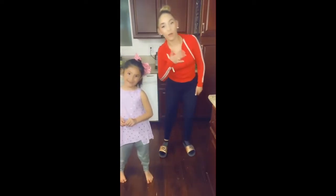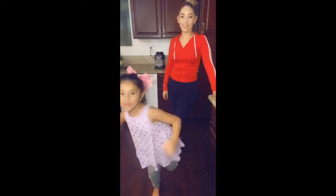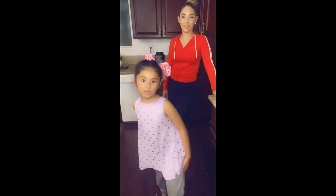My daughter explains: first do the floss, then switch to the orange justice. You can't switch your feet when you go into the floss — you have to stay doing the orange justice first, then switch to the floss. I try along but can't quite get it.